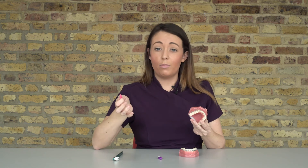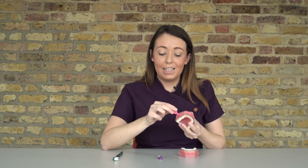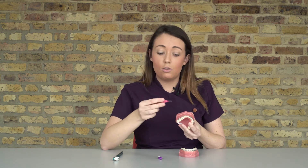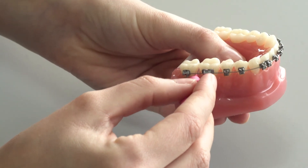We also recommend flossing, but it's very difficult with fixed braces on. So instead of flossing, use another interdental toothbrush — find the finest one that can fit between your teeth — and simply go in between the teeth like so.